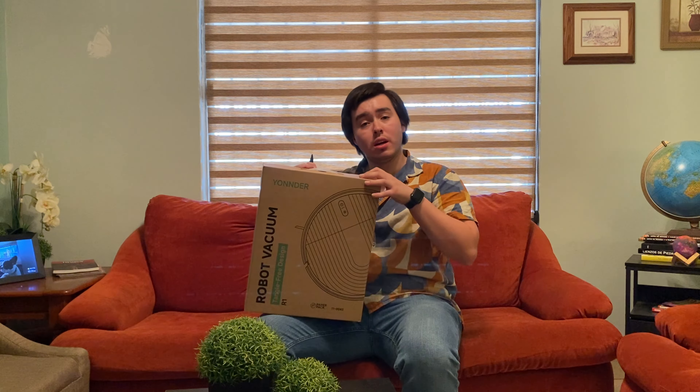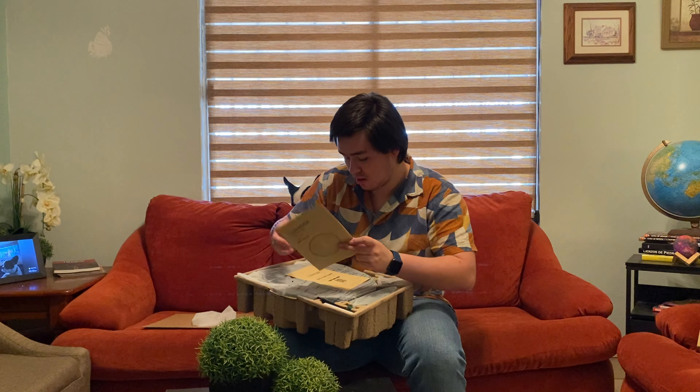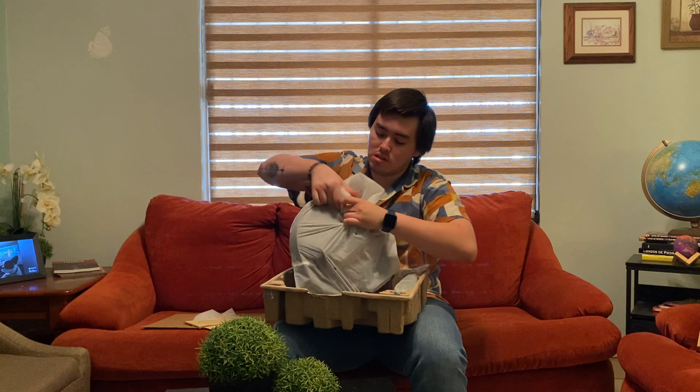When we first opened it, we found the manual with this back. Here it is — how to use it, all the specifications, all the parts of the Tangle 3, which I think is really nice. This is the main unit, as you can see, it's really, really nice.